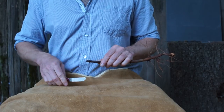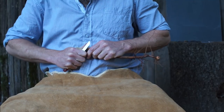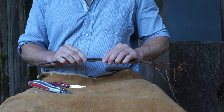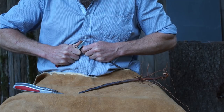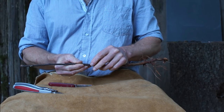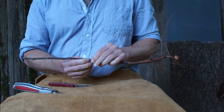The whip and tongue graft consists of two slashing cuts that go from one side of the stock or scion all the way to the other side. When possible, it's really nice to match the sizes of the stock. You could just put this together and wrap it — if you wrap it really well, that's adequate. But I think it makes a stronger graft and is better overall to put the tongue in.